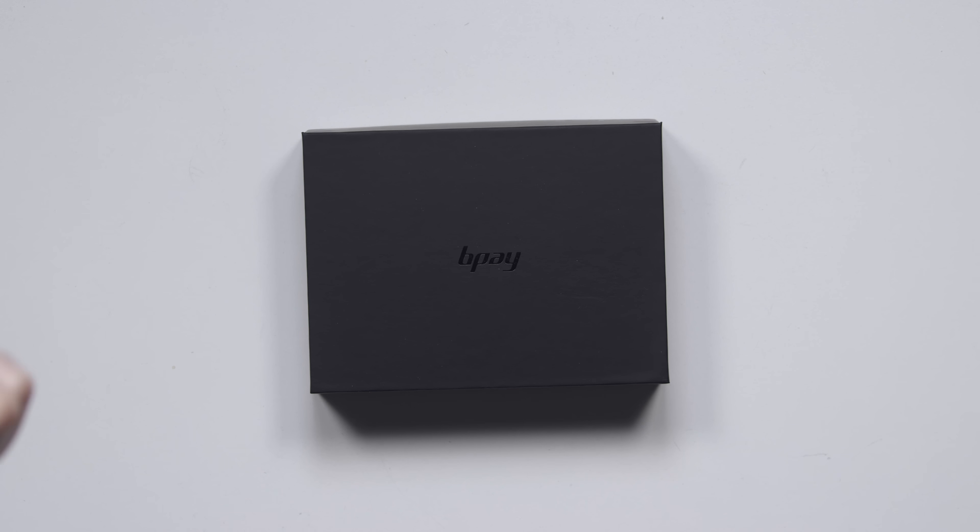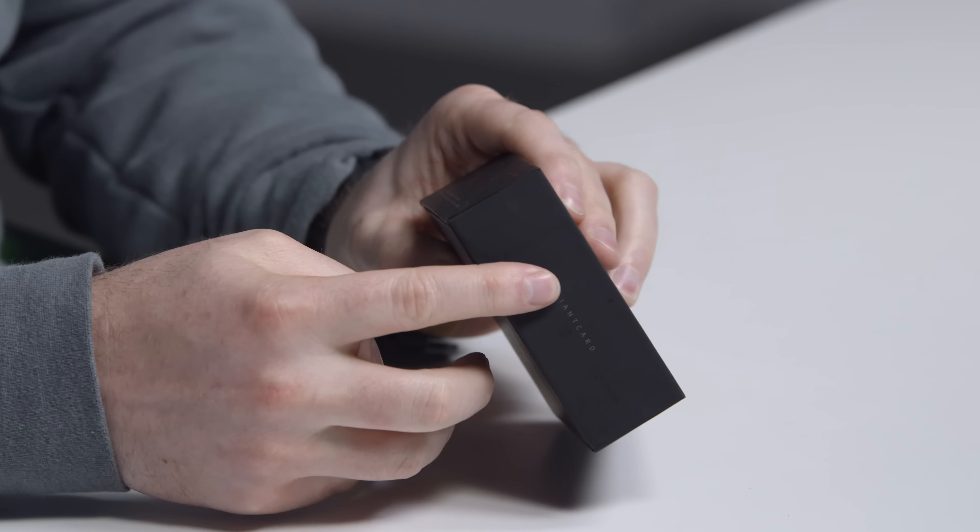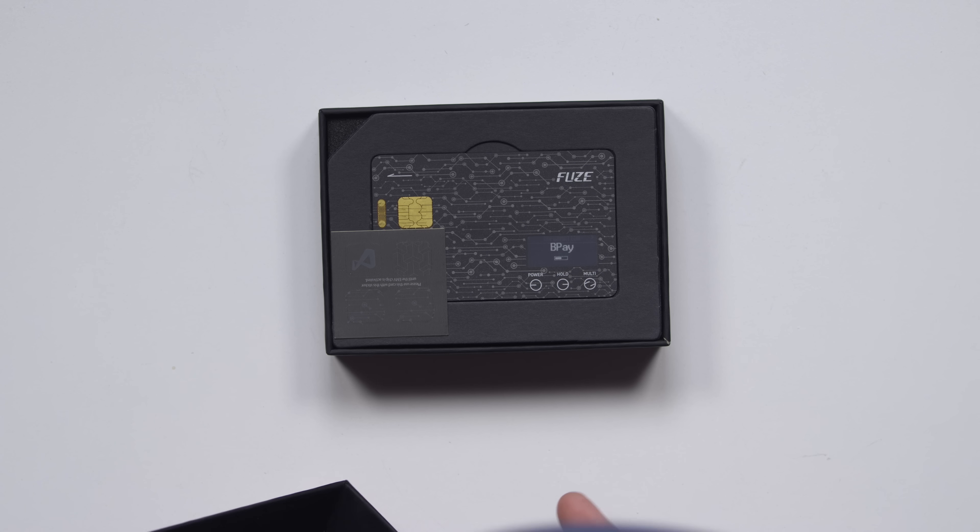This box in front of me houses the future. B-Pay, brilliant card — look at that, it's even cooler. The Fuse Card. Look at how slender that thing is. It's the thickness of a regular card.